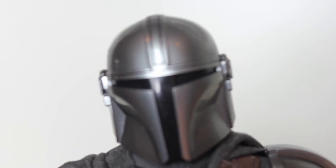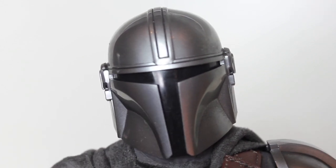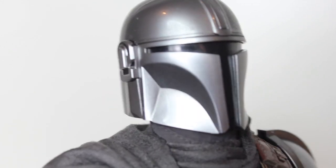And then the helmet — the helmet looks great. I'm really happy with how that turned out. No real paint to speak of, but as far as the sculpt, as far as capturing the look of Din Djarin's helmet, this is pretty great.